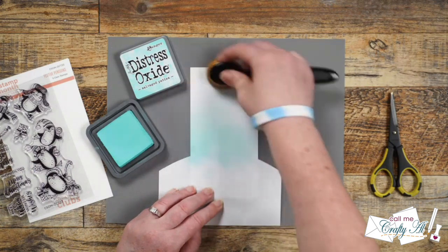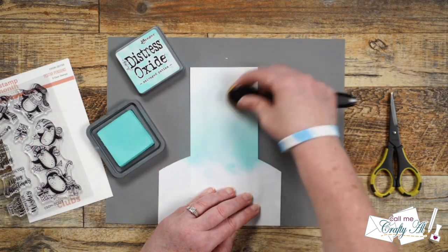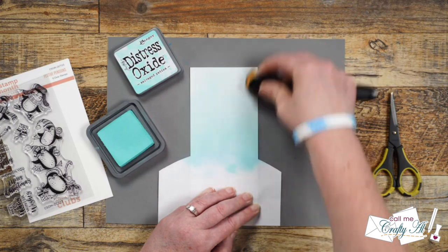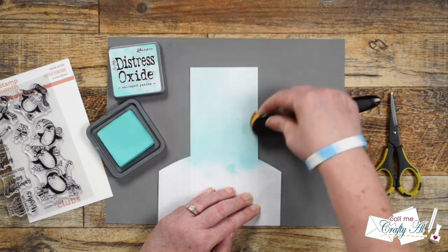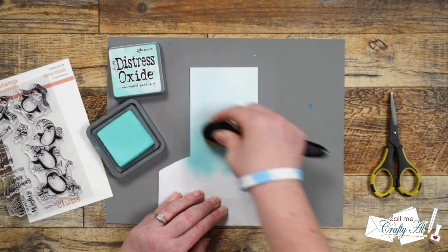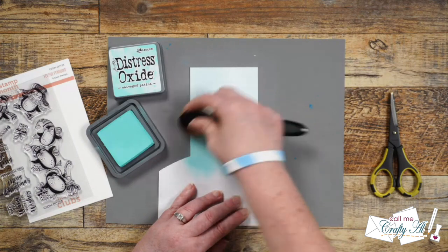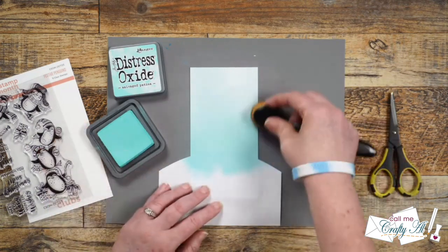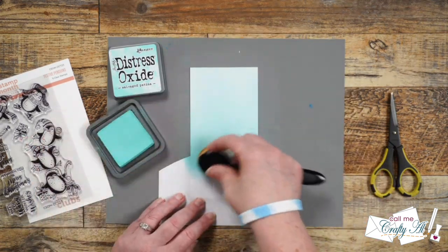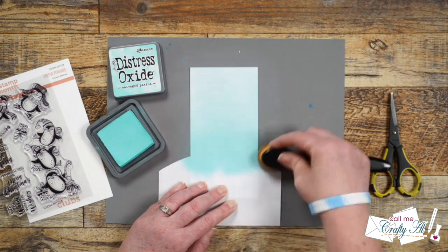While I work on that, I wanted to tell you more about the hop. I am just one of many creators sharing creations today on YouTube using the latest club kits. To see what everyone else has created you can try using the hashtag in the title, but if that doesn't work I have a link to the next person in the hop at the very top of my description box. There's also a full list of everybody's links in the description, so if you get distracted on the way you can come back and find the next video. It's going to be a super inspiring hop!